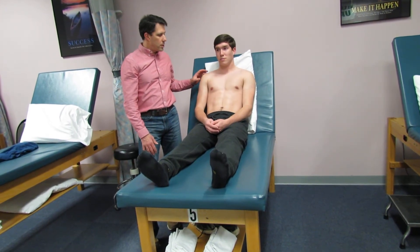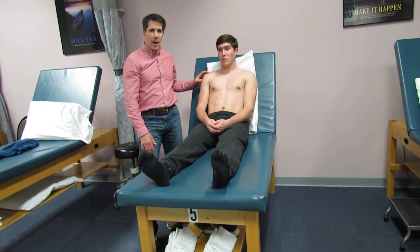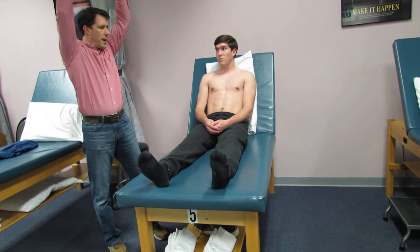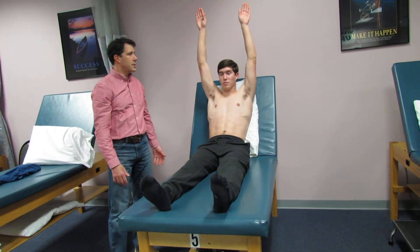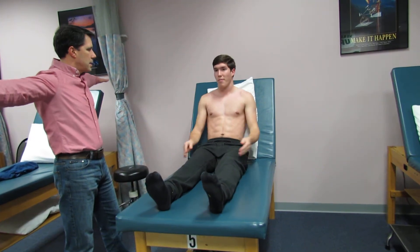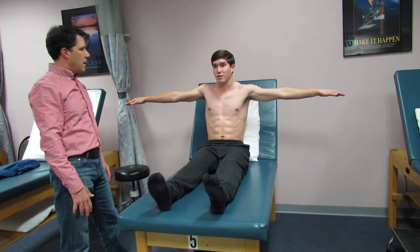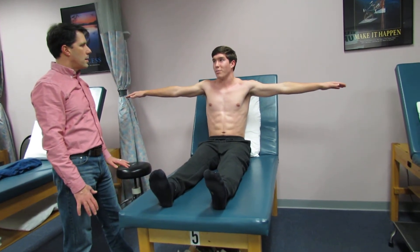What I want to do is show you his range of motion right now and then show you a positive apprehension sign. The first thing I'm going to ask Michael to do is lift his arm straight up overhead. Flexion comes along really nicely and he had good flexion right after the injury. Now let's see him bring his arms up to the side — just go as far as you feel comfortable. Does it feel painful or does it feel like it's going to pop out? It feels like it could pop out.